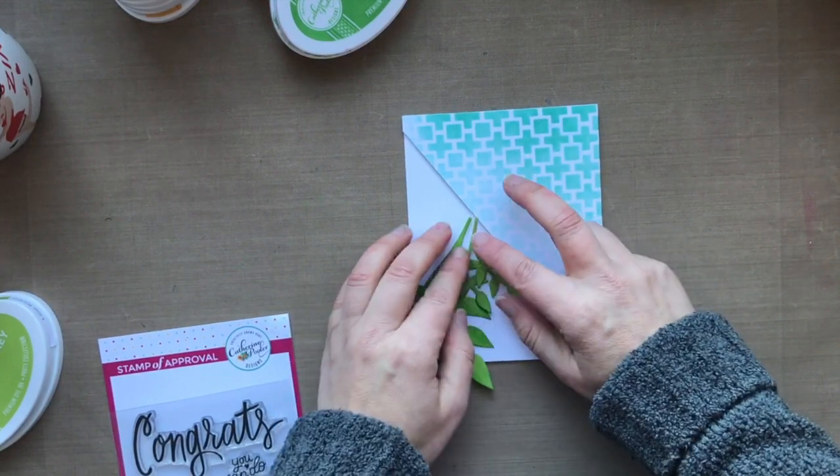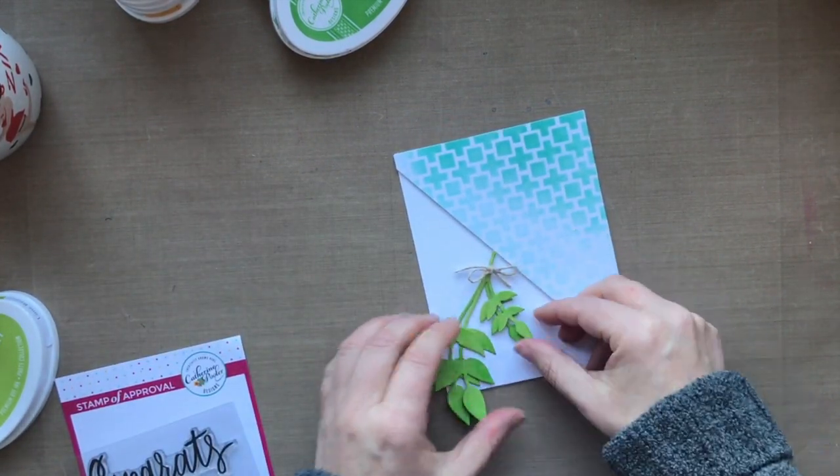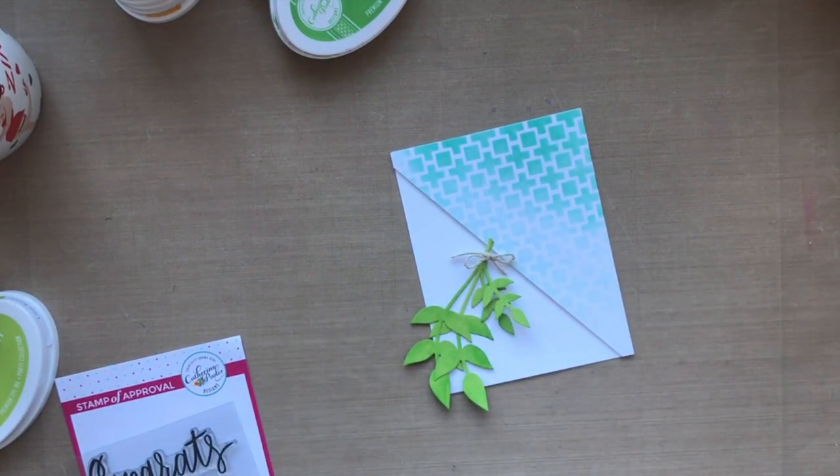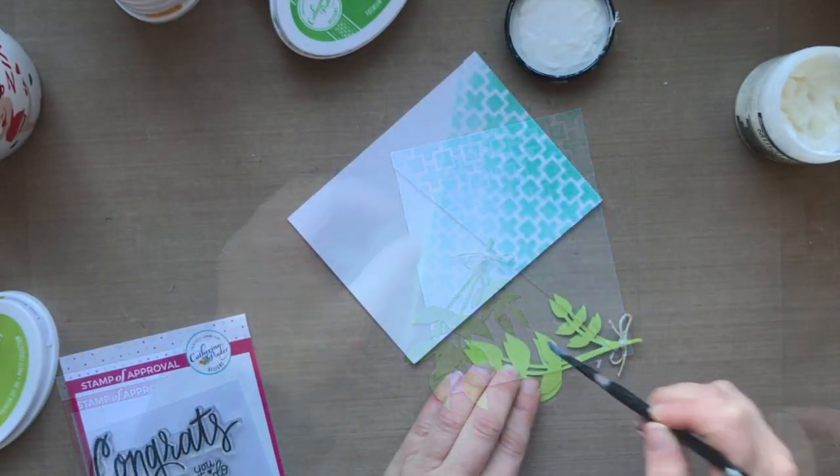This is funny — I did a lot of editing here because I was tying a bow, and that took me five minutes. Five minutes to tie a little bow. So I edited that out. You're welcome.